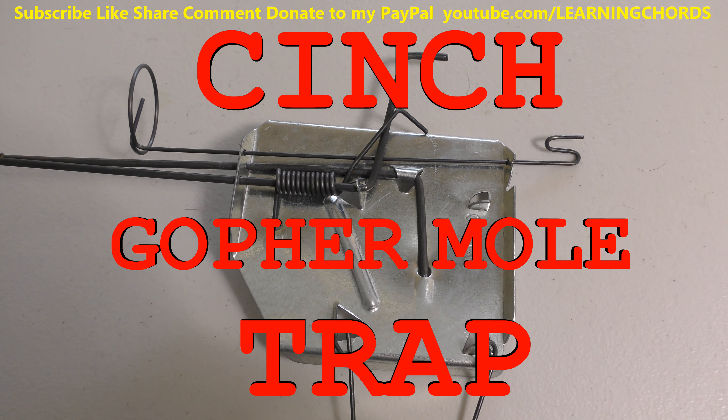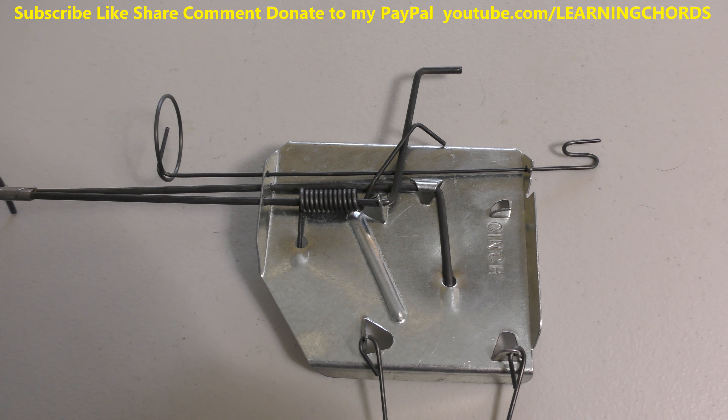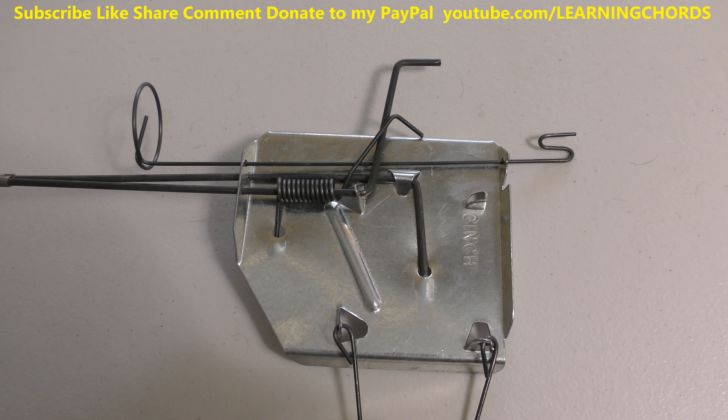This is going to be a video review, product review, unboxing — it's already unboxed as you can see — of the cinch trap, the gopher trap. It's a gopher trap, it's a mole trap.